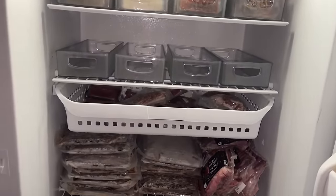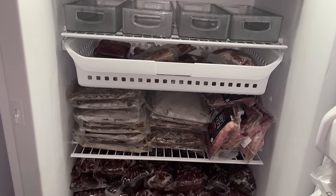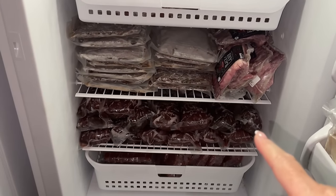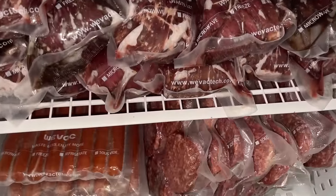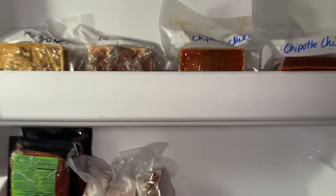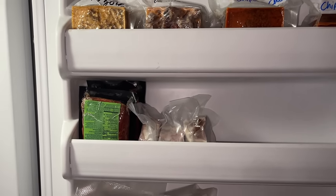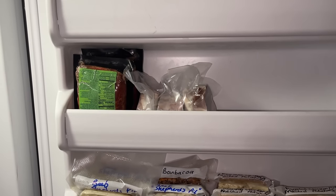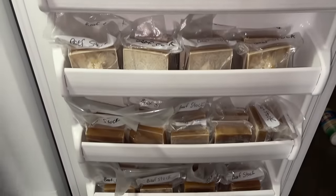I have 11 pounds of hamburger left in the hamburger drawer. This is all luncheon meat and lamb chops, beef roasts. Down here it's hot dogs and hamburgers. On the door we have overflow — I only have two of the carne asada left and three beef shanks for ossobuco. More overflow. And then the rest of this is beef stock.